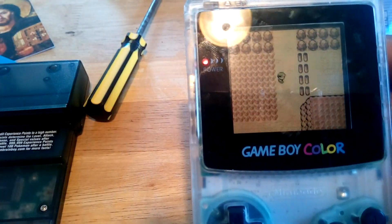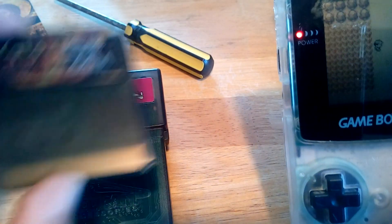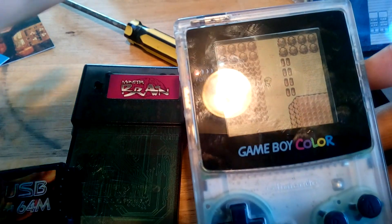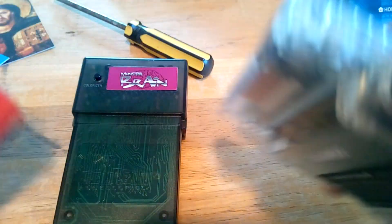You will also need some way to transfer your save file from the cartridge. Today we're going to use the cheapest possible method, which is the Monster Brain at $10, combined with a USB smart card at about $40. So yes, this will cost you $50, but you'll be able to back up all your Game Boy games, have archived copies of them, and play them on your 3DS. Let's go ahead and get started.